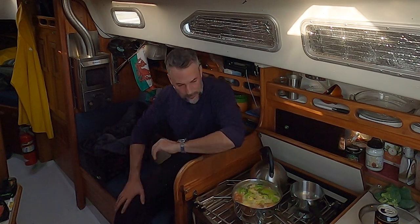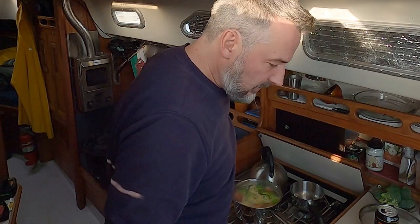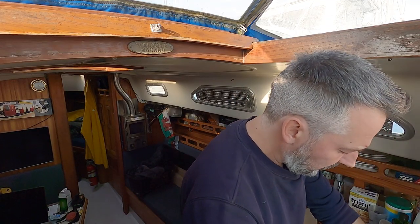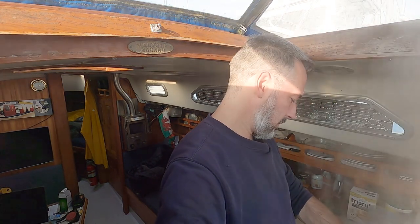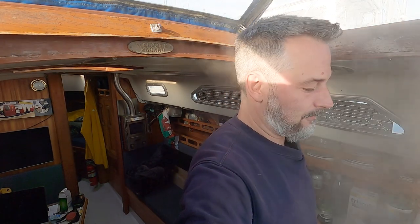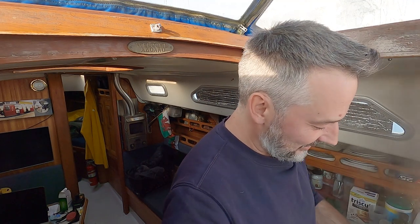Alright, that's about four and a half minutes — that's probably good. I need to drain that off. I believe they call it par-boiling vegetables. I call it washing vegetables — they are now clean.